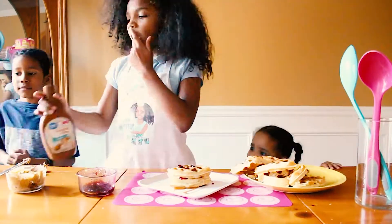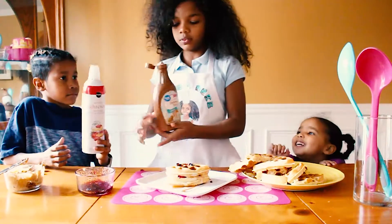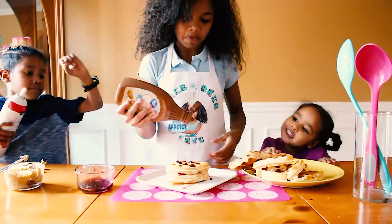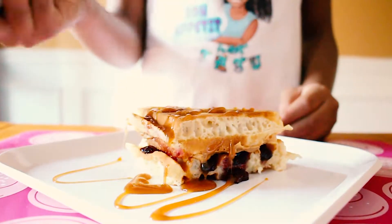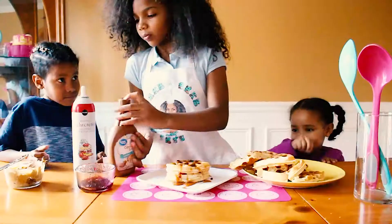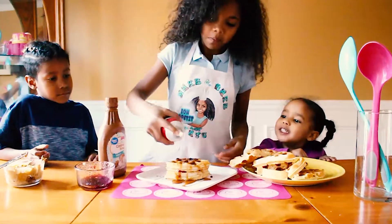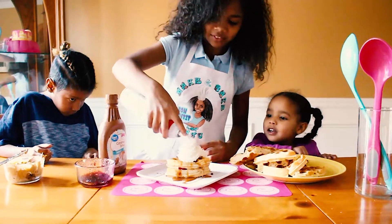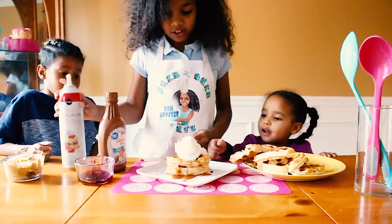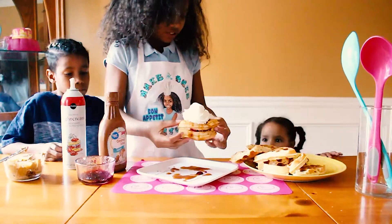Let's get the whipped cream and just drizzle it there. And the whipped cream. I know she loves her cream, so. This is a lot.